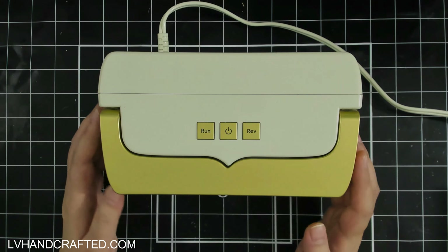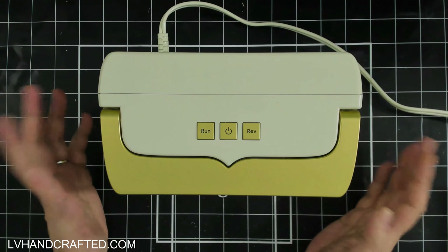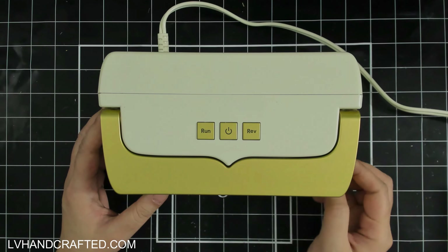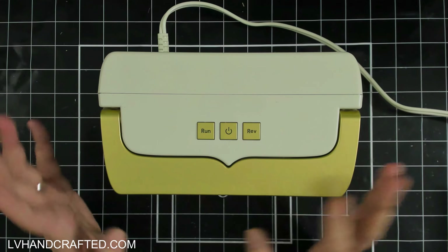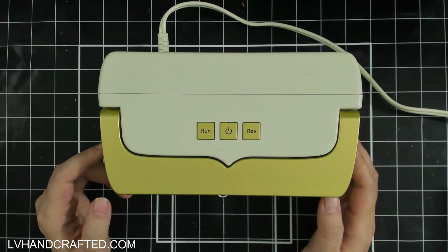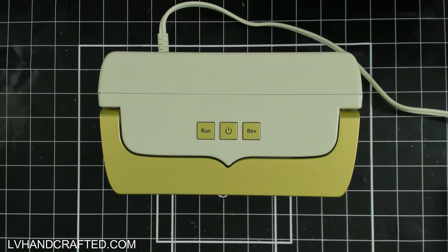I still have my Prism somewhere, but Spellbinders stopped supporting that. Because it's a system that has plates and consumables, if they're not going to continue that line, that means they're not going to put out plates anymore — that's why I got the Gemini Mini. I also have the Gemini large platform electronic die cutting machine. I have never used any of the Sizzix lines of machines — no Sidekick, no Big Shot, no Switch — so I cannot compare this to any of those. That's the framework I'm working within as I've been forming my opinion.